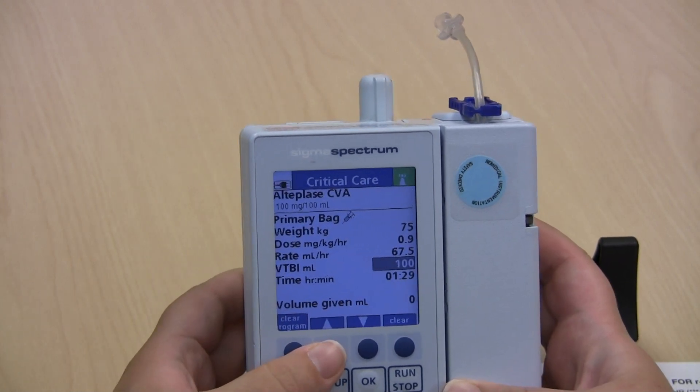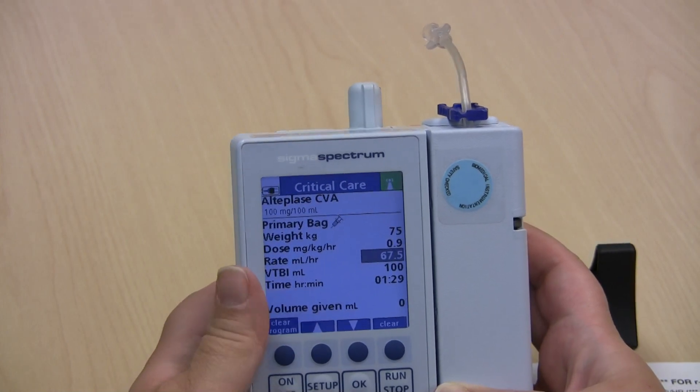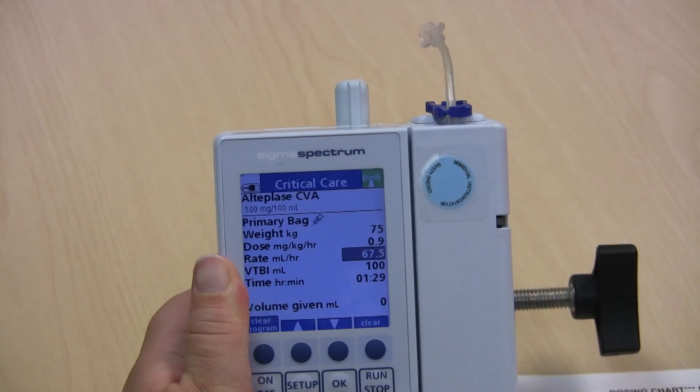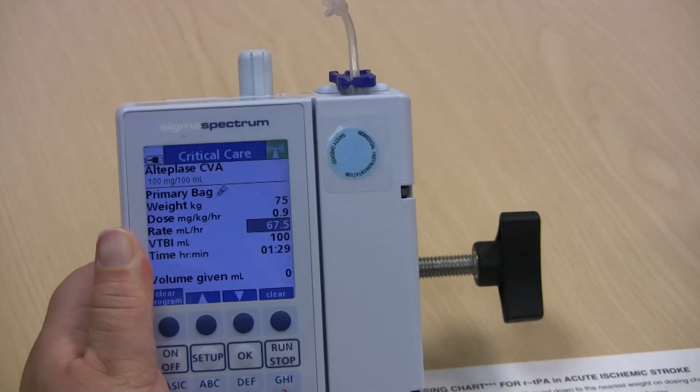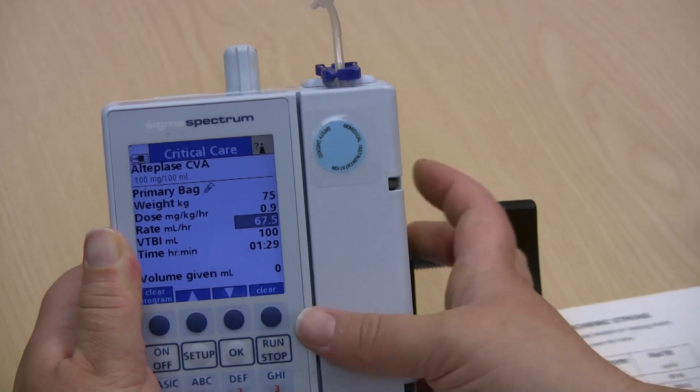At this time, scroll up to change the rate — do not enter the volume to be infused yet. The rate you get off of your dosing chart: I am going to set my rate at 60.8 milliliters per hour.